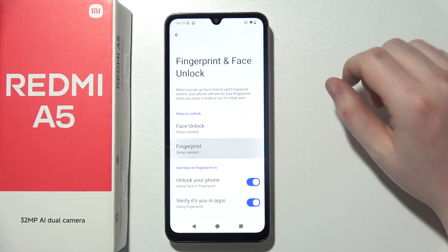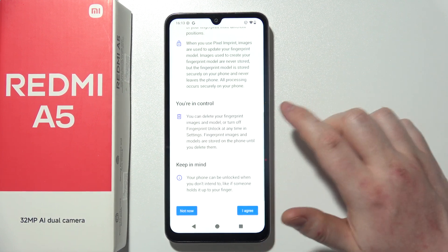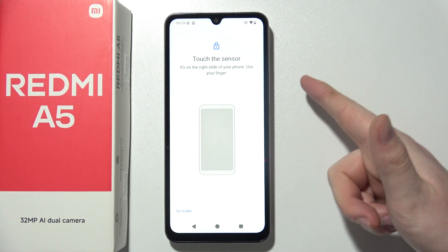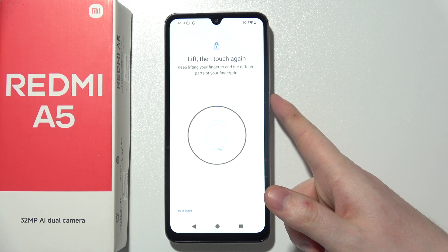Then click on Fingerprint. Scroll down, click on I Agree. The fingerprint sensor is located on the power button on the right side of your phone.